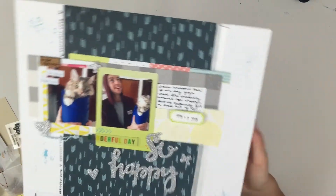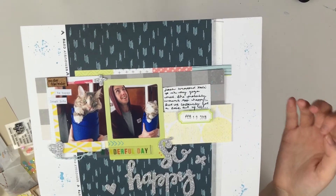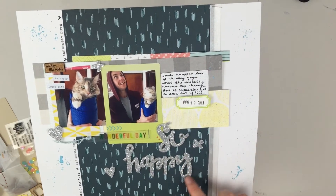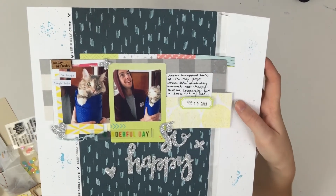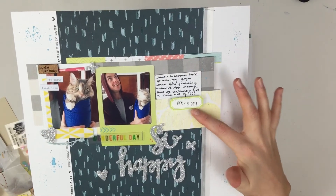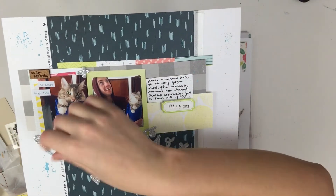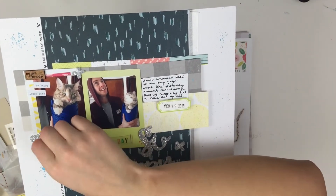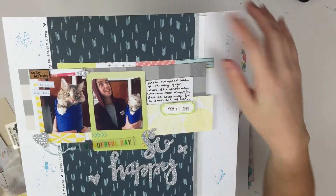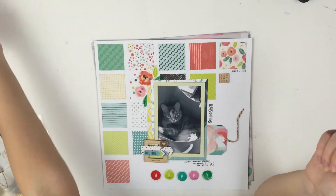This is my least favorite layout. It was just all the scraps that I ended up having, and I just kind of threw everything together, which is fine. I still really like it in the sense that it's done, I have it documented, and I'm happy. I used a little bit of journaling, another frame that was actually a piece from the Pinkfresh kit, and I used one of the cork pieces and did some splatters.